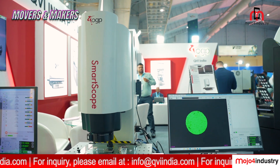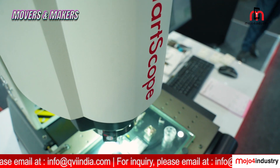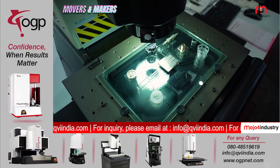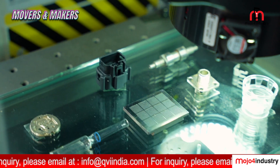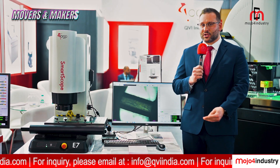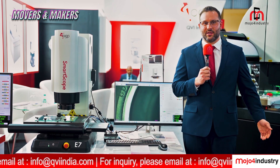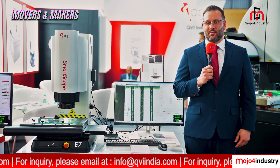Optically, they're very similar — fully telecentric optics with our IntelliCentric E-Series optics, which is very rare for a budget-friendly machine; it's almost nothing like it on the market. This also offers a touch trigger probe, as well as a rotary option. The exclusive software on this machine is our Measure X software. We're very excited to have the E and M-Series released, and we hope they do well in the Indian market.